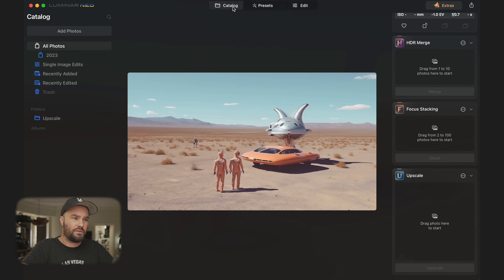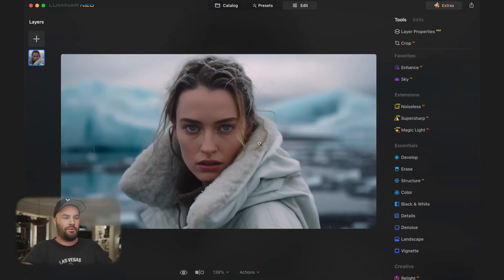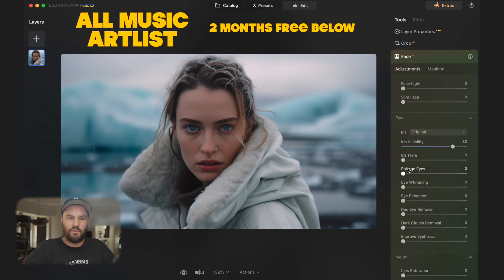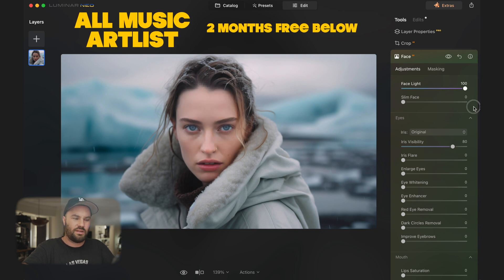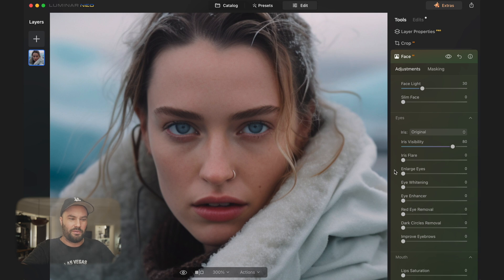Going back to our catalog, I want to start with a portrait of my model Gainoid — if you Google her you'll know what I'm talking about. This is her in Iceland with a little snow, in a white coat. On the right-hand side you have all your tools. Under Portrait, let's start with Face — we can relight her face. At 100 it's way too much, but somewhere in the middle gives a nice punch. Before and after, you can see it's already given a little more light to her face. I use this when editing model photos — and this is a fake AI model but she looks incredibly real.